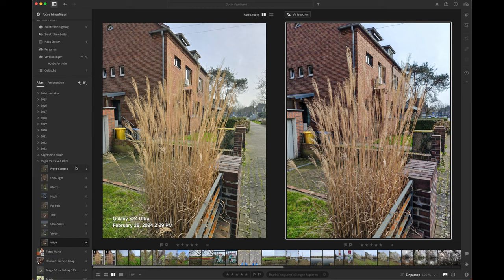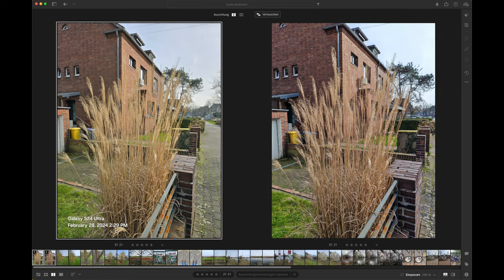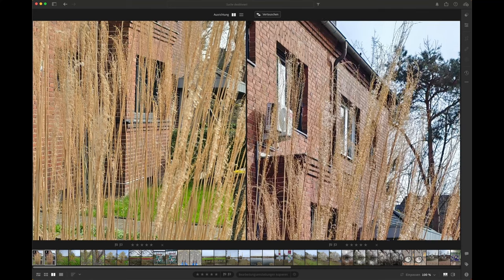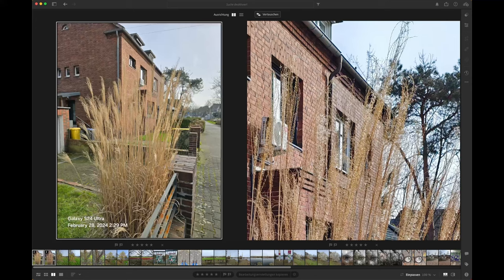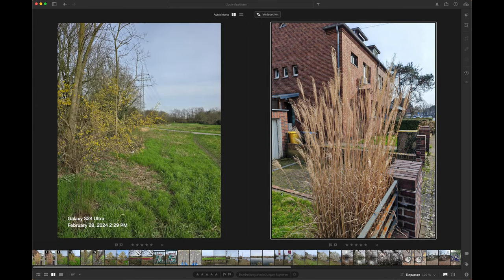Starting with the wide camera — 1x on the S24 Ultra and 1x on the Magic V2. I'll also zoom into a 100% view. These images are very comparable, the colors are slightly different. The Magic V2, which is always on the right side, shows likely more saturation, and there's a slight green cast in the Galaxy S24 Ultra. But that's fine. Next image.